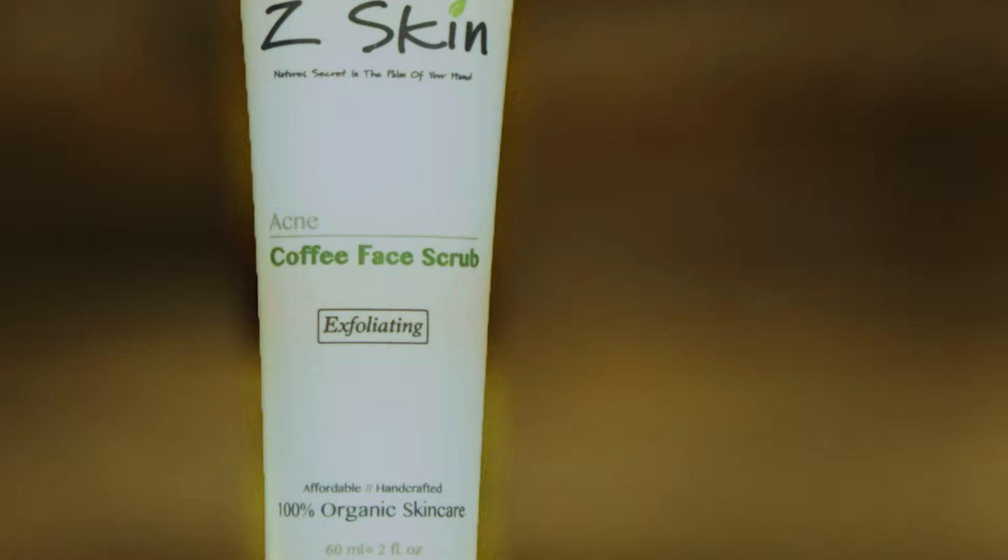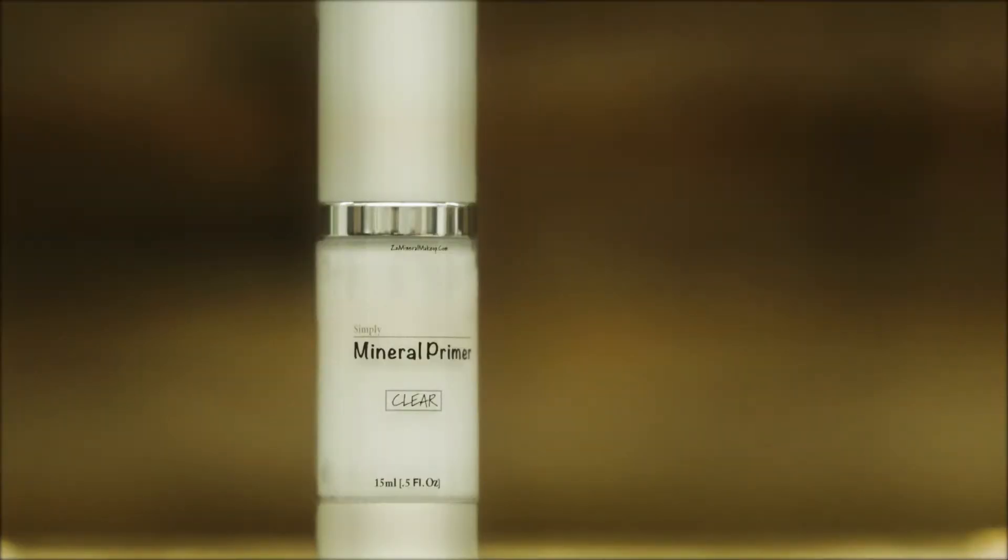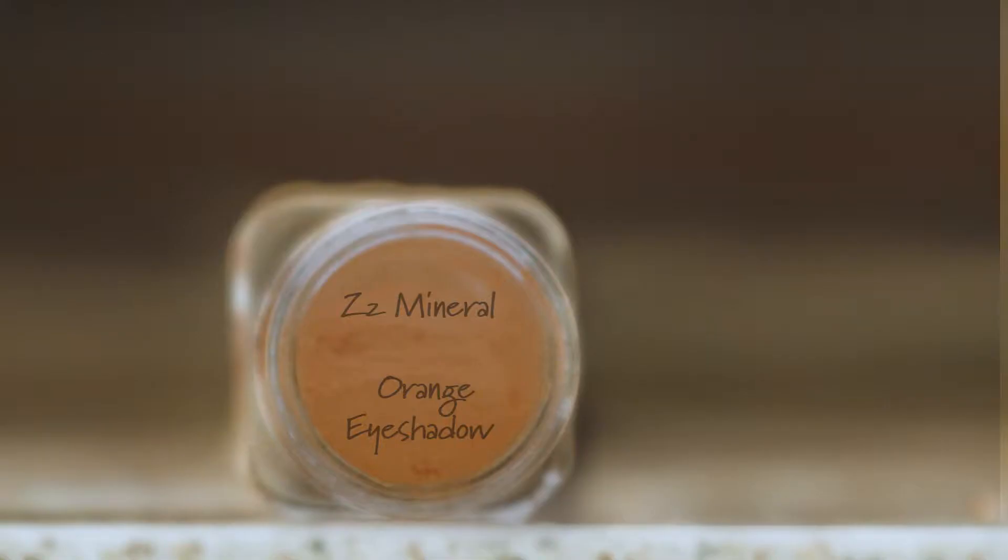So first we went ahead and prepped the face by washing it with the Z Skin coffee face scrub and followed it with the Simply Clear mineral primer. I really love using this product because it gets really tacky and it just keeps the makeup on for a longer period of time.